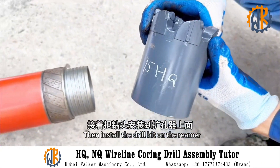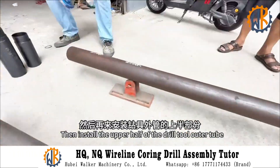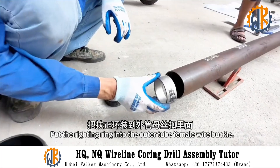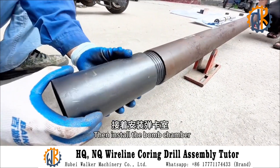Then install the drill bit on the reamer. Then install the upper half of the drill tool outer tube. Put the retaining ring into the outer tube female wire buckle.